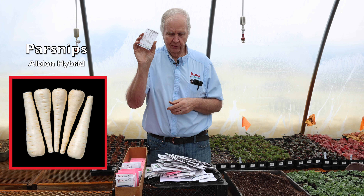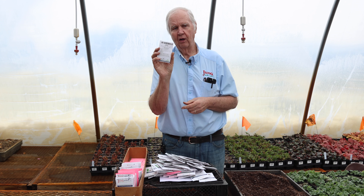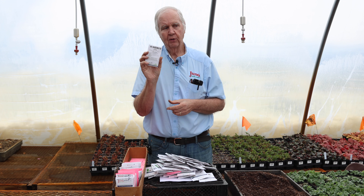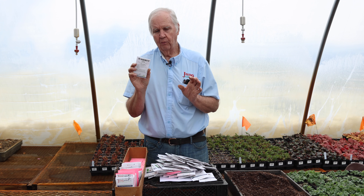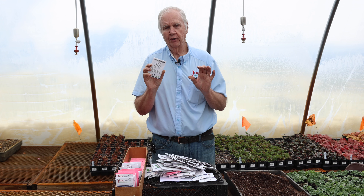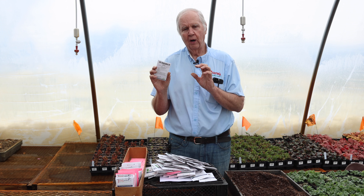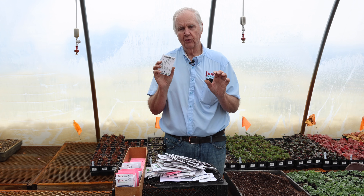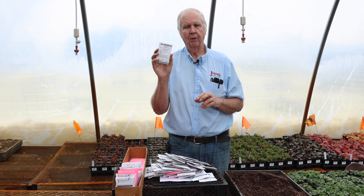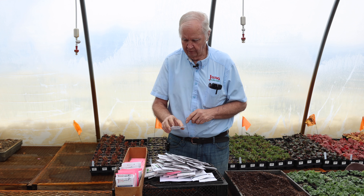Parsnips — the Albion hybrid is the variety I use. It's a carrot-type root, very good in the fall. If you want to use some in winter or the following spring, cover them with about a foot of straw late in fall before the ground freezes. With snow and straw cover, the ground stays unfrozen through at least January and you can harvest carrots and parsnips in winter. If you leave them till spring, they get really sweet.